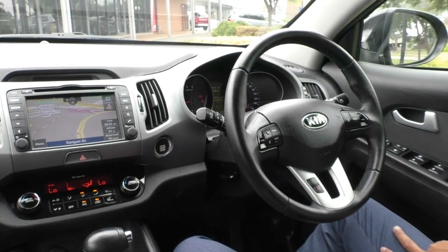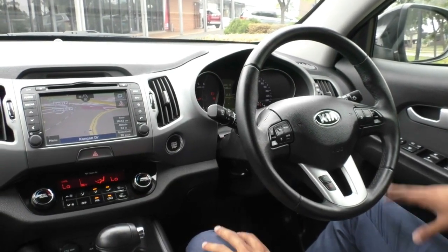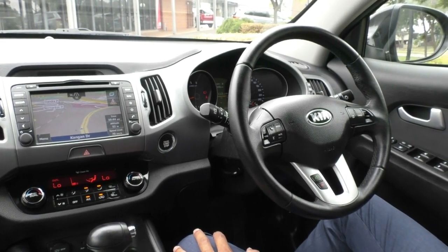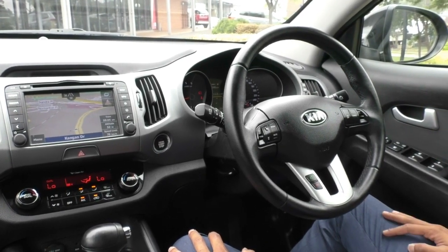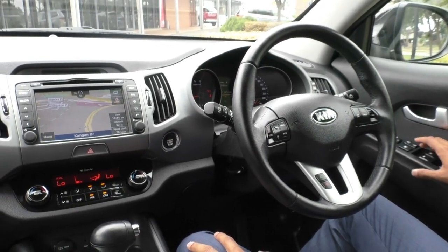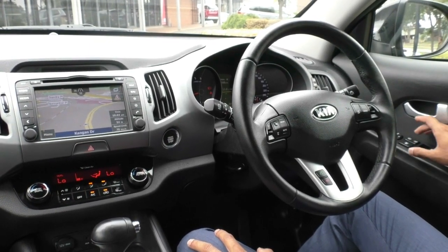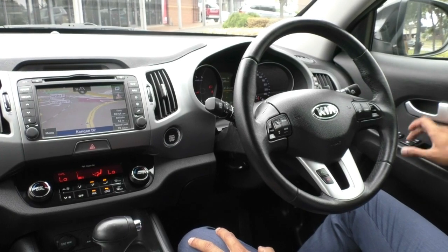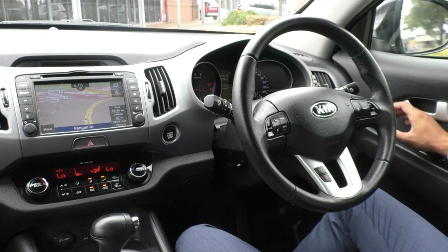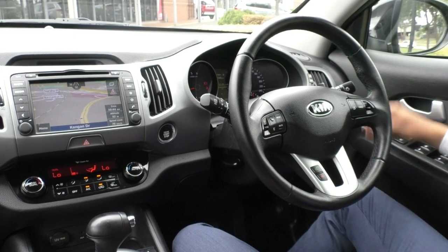Taking a look inside the Sportage, the car presents really well with very easy access to all the controls. Starting with the driver's side door, you've got this really nice leather-stitched armrest — very comfortable — with a nicely broken-up pattern on the door card. You've got all your power window controls, with the driver's side being fully automatic up and down, and the rest being standard power windows. Above that, you've got your central lock button, window lock for the rear windows, and power mirror toggles with a button to tuck in the side mirrors.